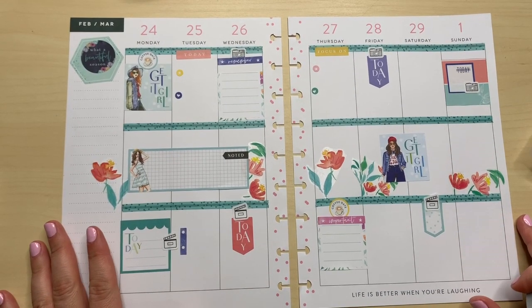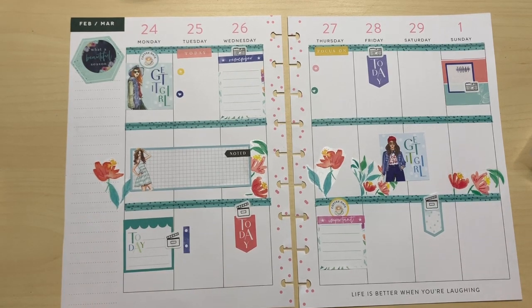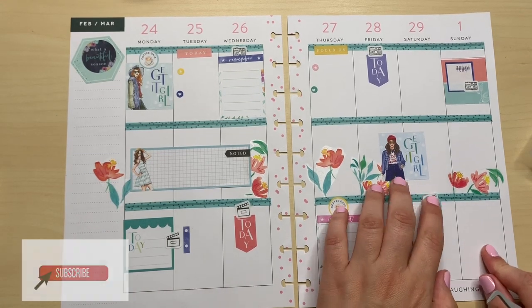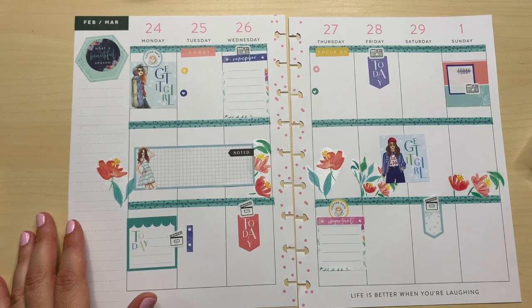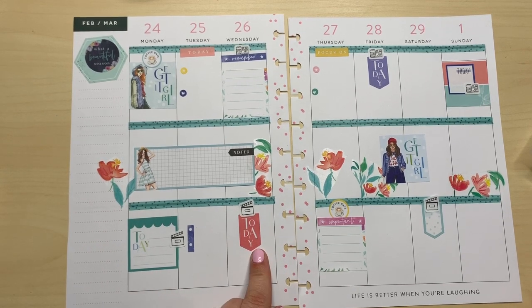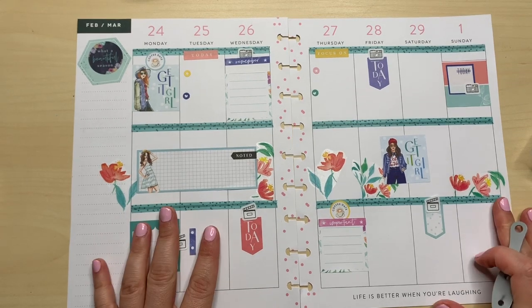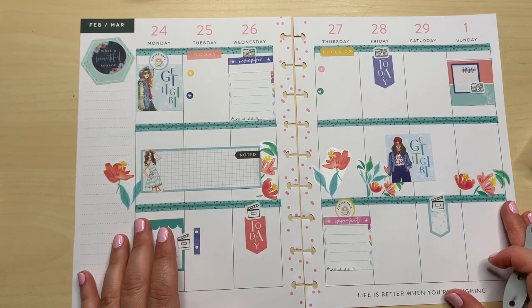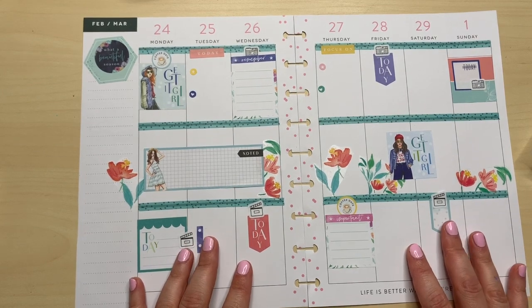So here's my spread, guys. I hope I didn't talk too much. If you have any questions about how I plan, definitely leave them in the comments down below. I'm trying to be better at answering comments. If you're enjoying the content, give me a thumbs up and subscribe — I'd love to have you here. What do you guys think? Should I keep doing the vertical layouts or should I switch it up? Before 2020 I was using the monthly for my social media, which I really liked, and I was also using a mini horizontal on the go. Thank you so much for coming by my video — I will see you all in the next one. Happy planning and take care, bye!